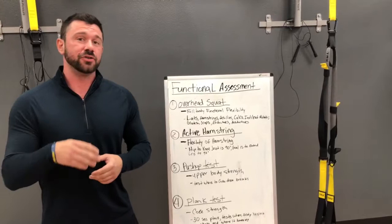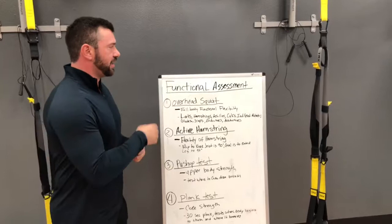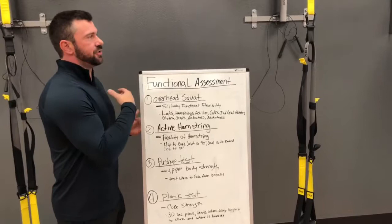You guys are getting this information right now because you signed up for the New Year's Challenge. Congratulations, good work, very proud of you. Today I'm going to be taking you through this Functional Assessment Challenge.